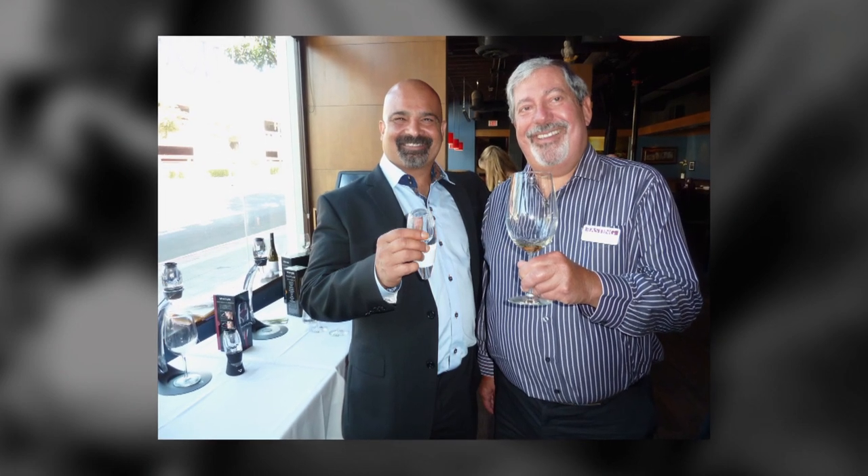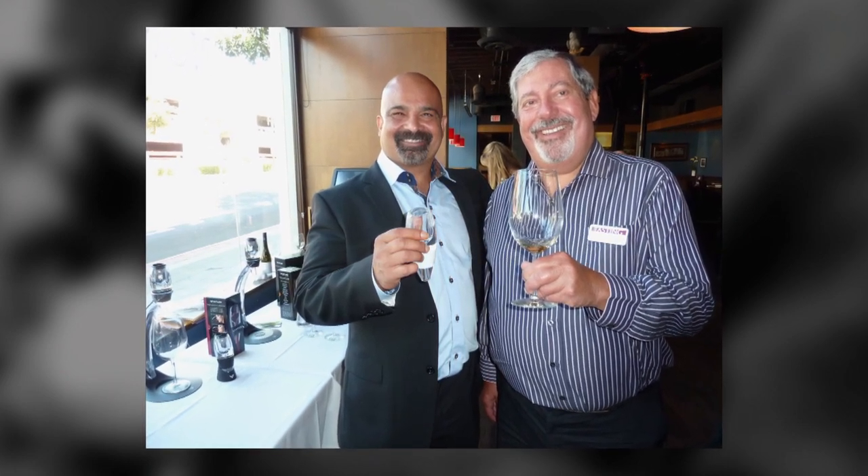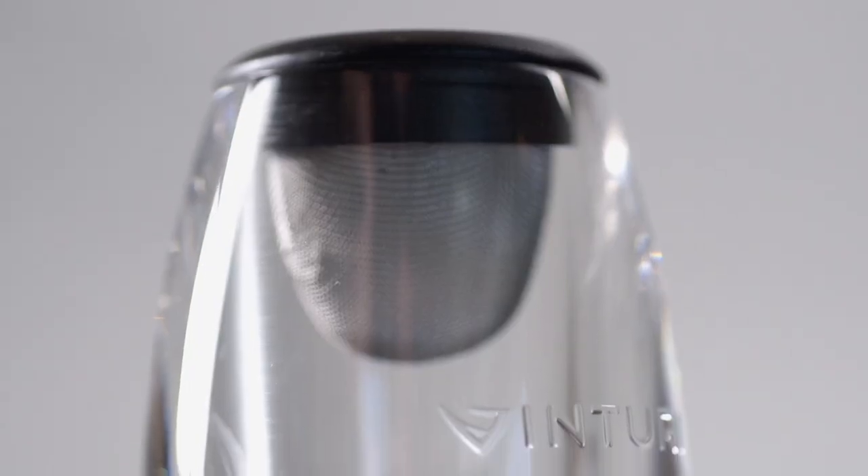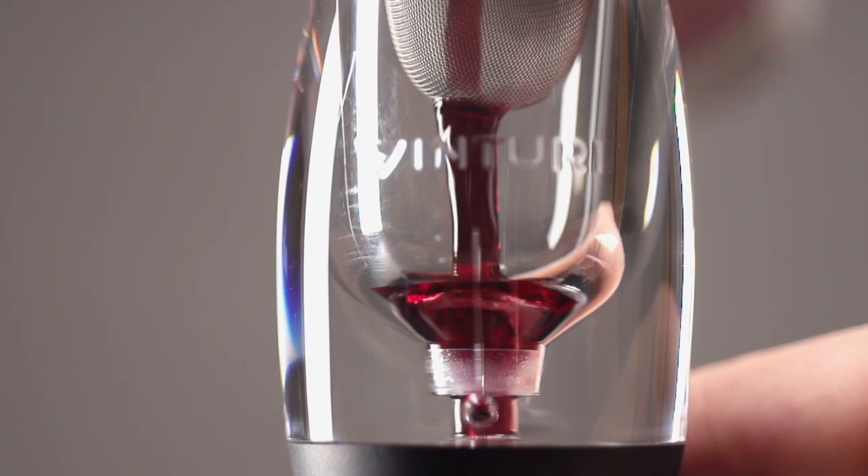In 2006, electrical engineer Rio Sabadici turned those hours into seconds. He invented the revolutionary Venturi Wine Aerator.